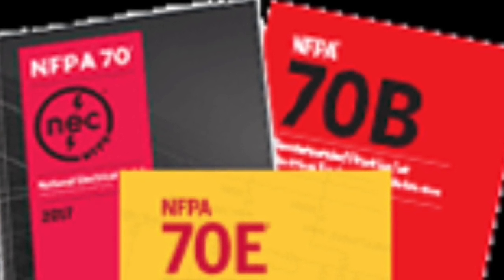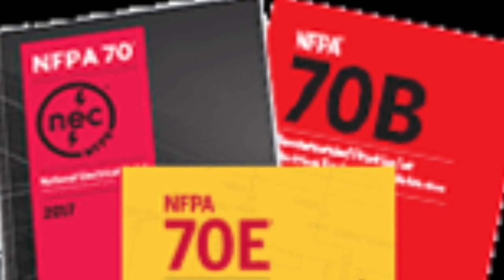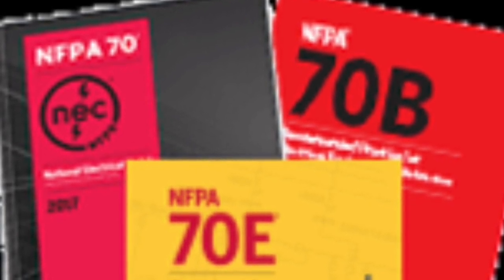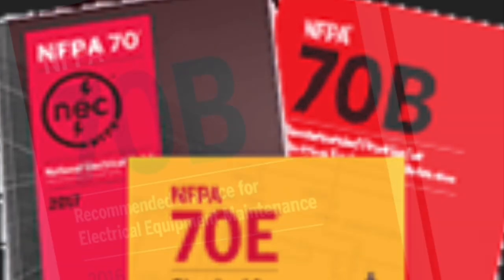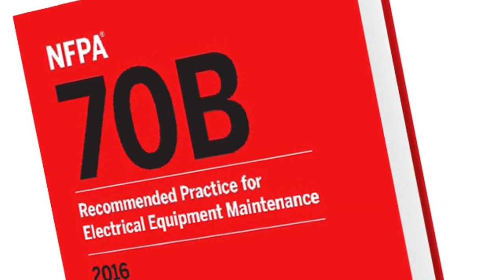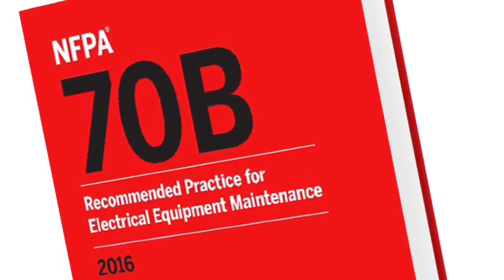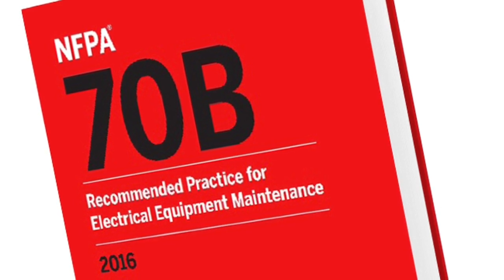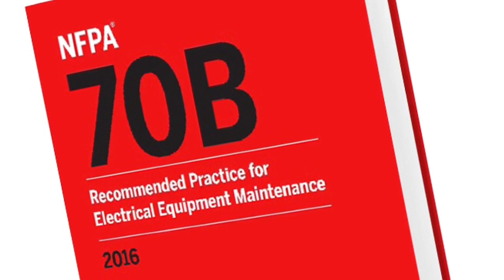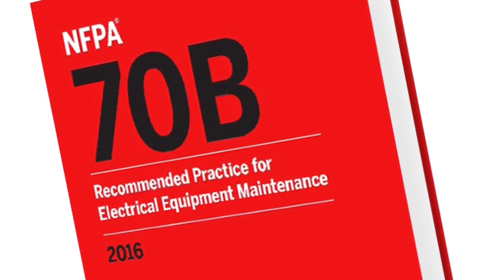The NFPA documents that address each aspect are NFPA 70 National Electric Code, NFPA 70B Recommended Practice for Electrical Equipment Maintenance, and NFPA 70E Standard for Electrical Safety in the Workplace. A companion document for NFPA 70E is NFPA 70B. The purpose of this recommended practice is to reduce hazards to life and property that can result from failure or malfunction of industrial-type electrical equipment systems and equipment. It provides guidance on maintenance practices and on setting up a preventative maintenance program.